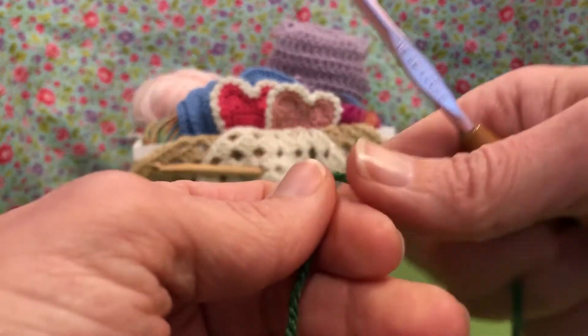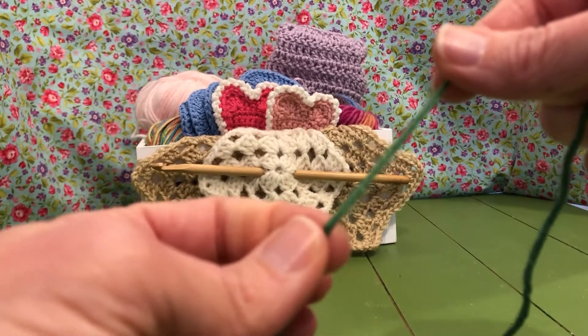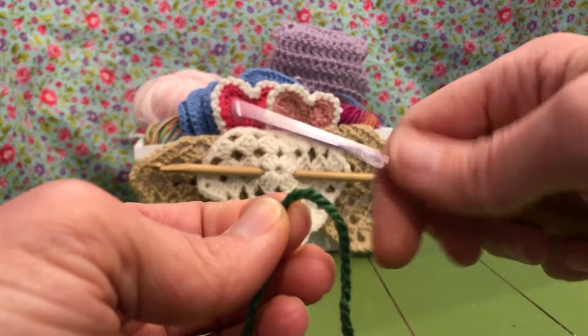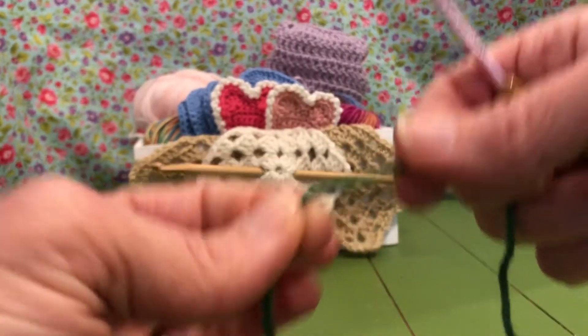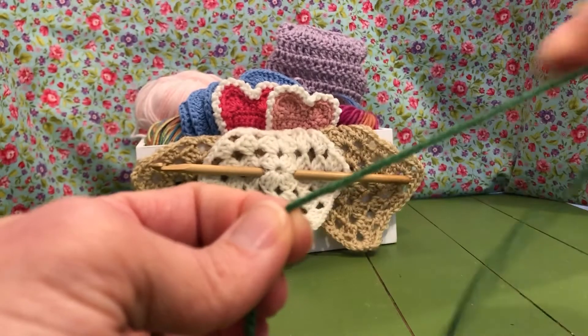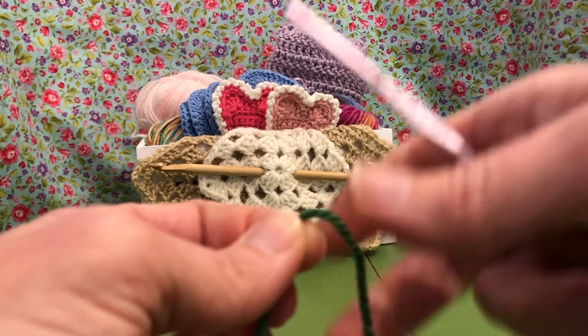Hello my crochet friends, here we are back again. We're going to make our shamrock garland. We're using a green DK yarn and a four millimeter hook. You can use any yarn you'd like, just use the right hook for it — it'll just vary the size of your little shamrocks, which might be fun, so do what you like.